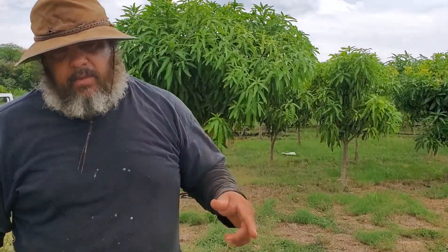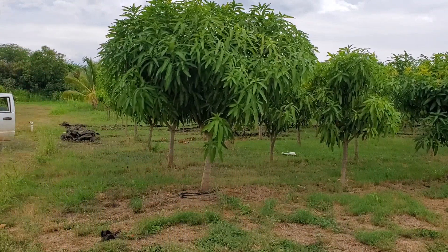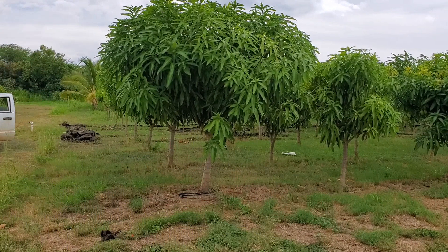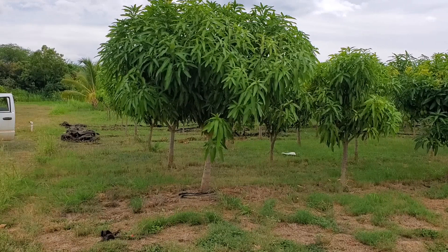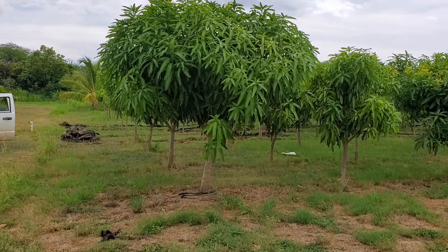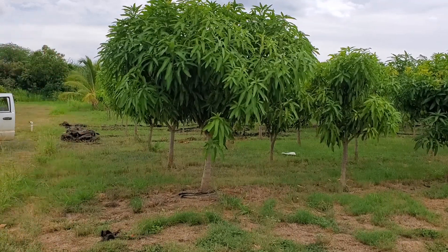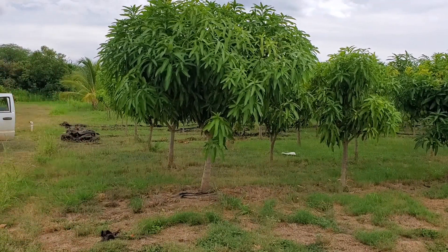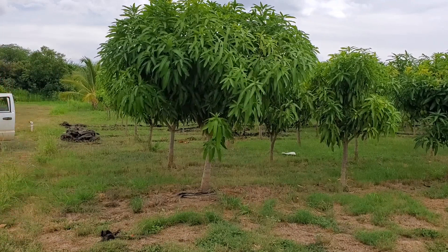Today I'm going to be pruning this mango tree. This is a common mango — it's vigorous with a really thick canopy. Every time it flushes, it gets right back dense again. This is about the biggest tree in the orchard. There are a few more trees like the Keitt mangoes that have also reached near 10 feet; this one is about 10 feet.